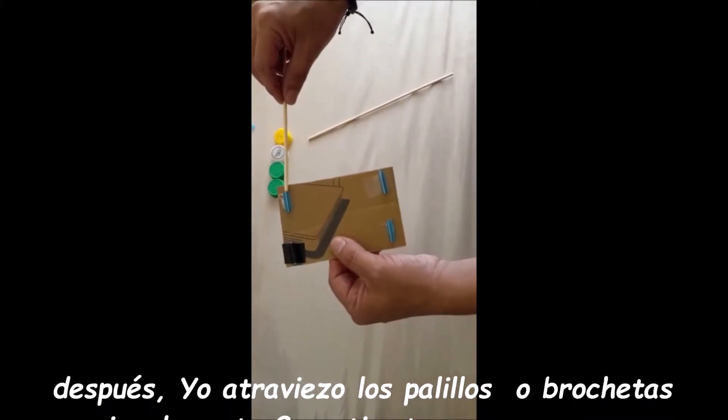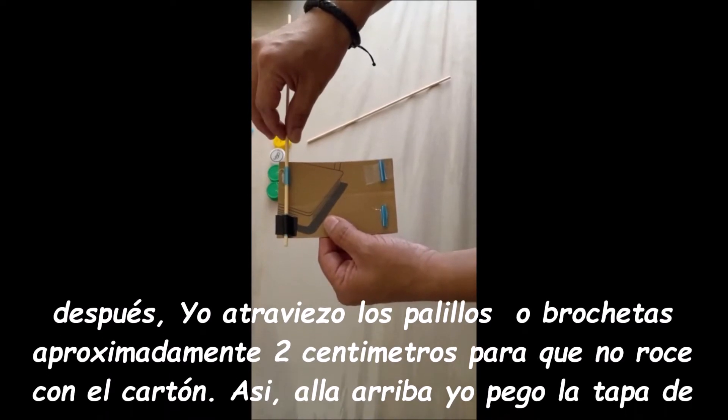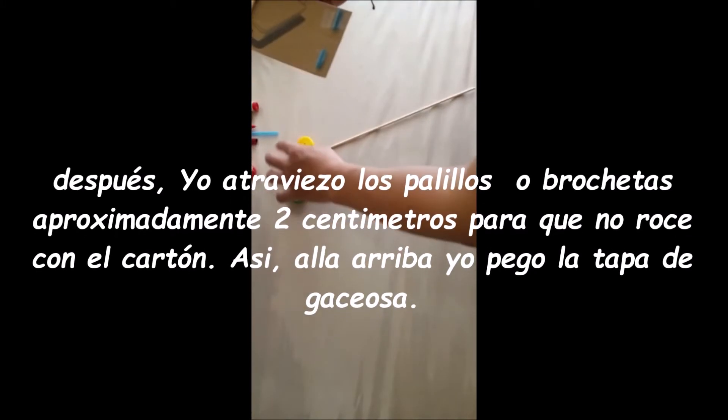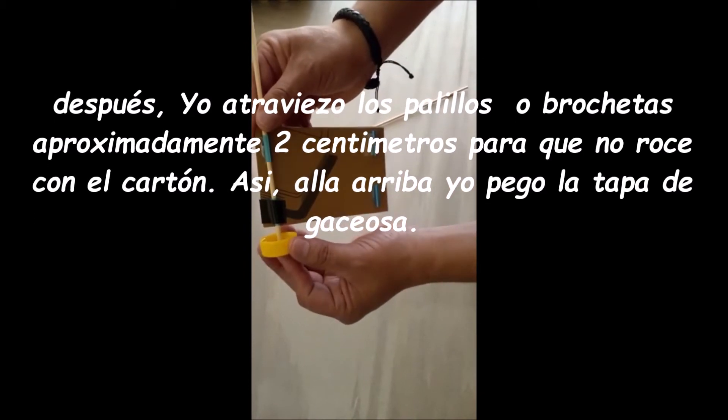After, I go through the chopsticks or the skewers, approximately 2 cm, so there is no friction with the cardboard. After, I glued the soda top.